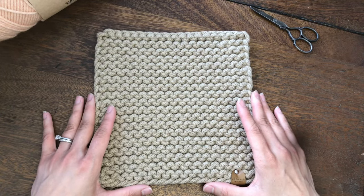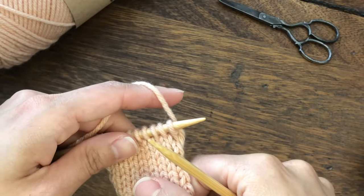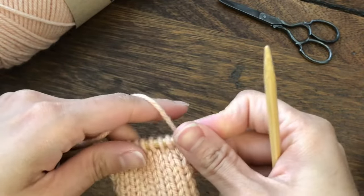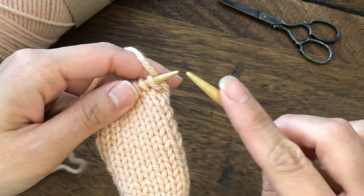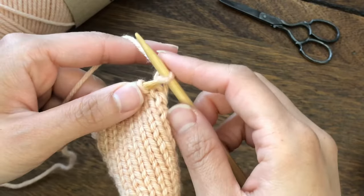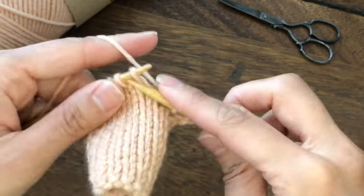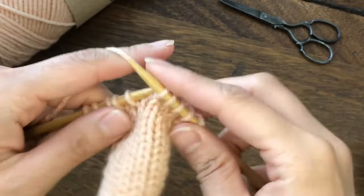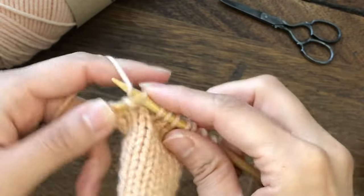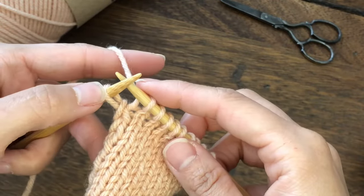Let's work on the edges. On the right side of the project, make sure you have the working yarn in the back. We are going to slip the first stitch knitwise — insert the needle from the left side of the stitch to back as if to knit, and slip. I will be knitting in stockinette stitch, but you can follow the pattern you are using until the last stitch. Once we reach the last stitch, we are going to slip it knitwise.